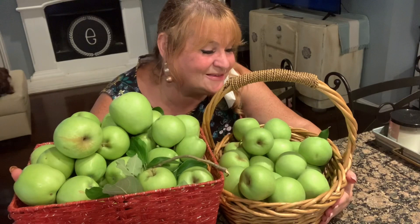You might be asking, what are you going to do with all those apples? Well — apple pie, flat apple pie, apple butter, apple jelly, apple cake, apple cider vinegar, applesauce. It's endless!